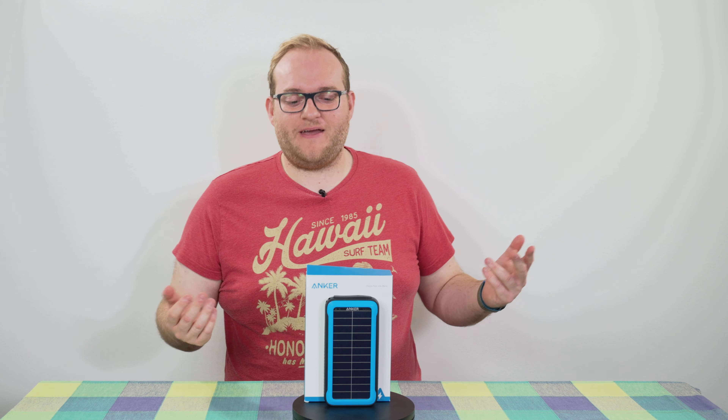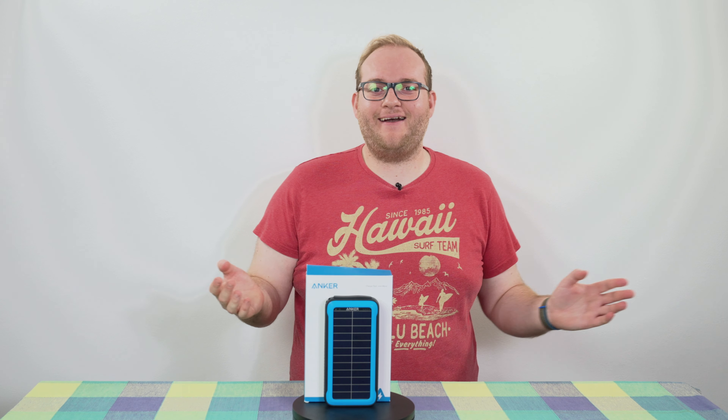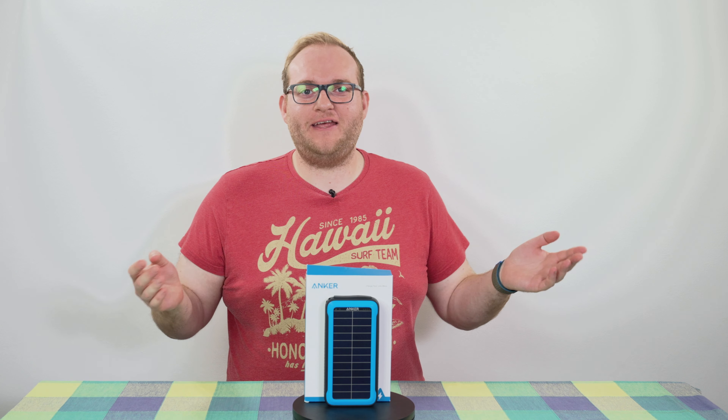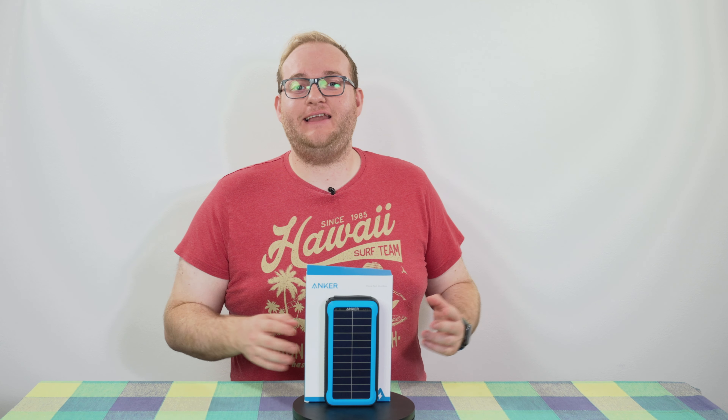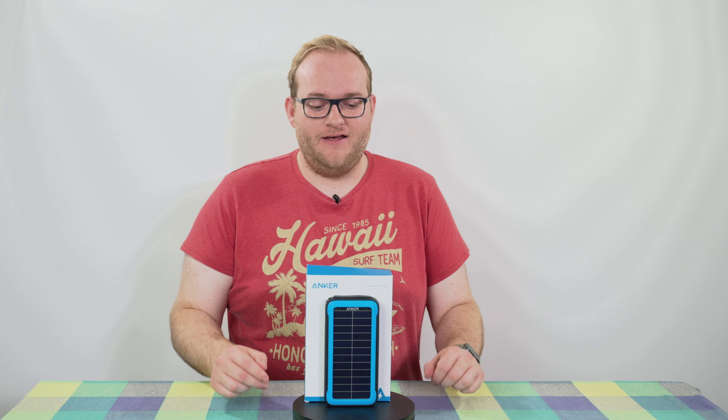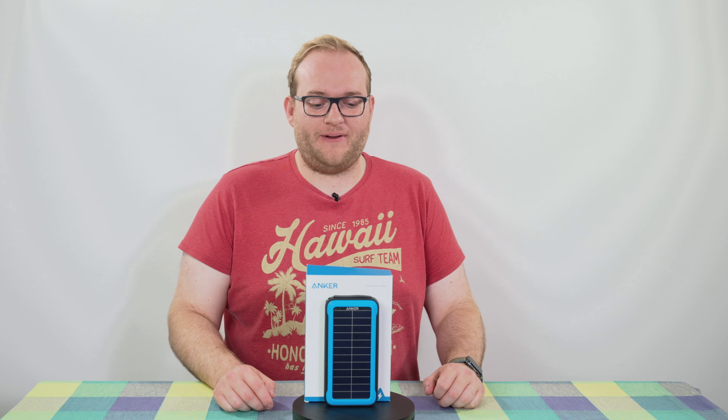Hello and welcome to Hamer Reviews. My name is Christopher Hamer and today I'm reviewing an Anker charger. I do love a USB power bank and this one is quite cool — it is definitely aimed at the more outdoorsy types because it has solar panels built in. It's the Anker PowerCore Solar 20,000.